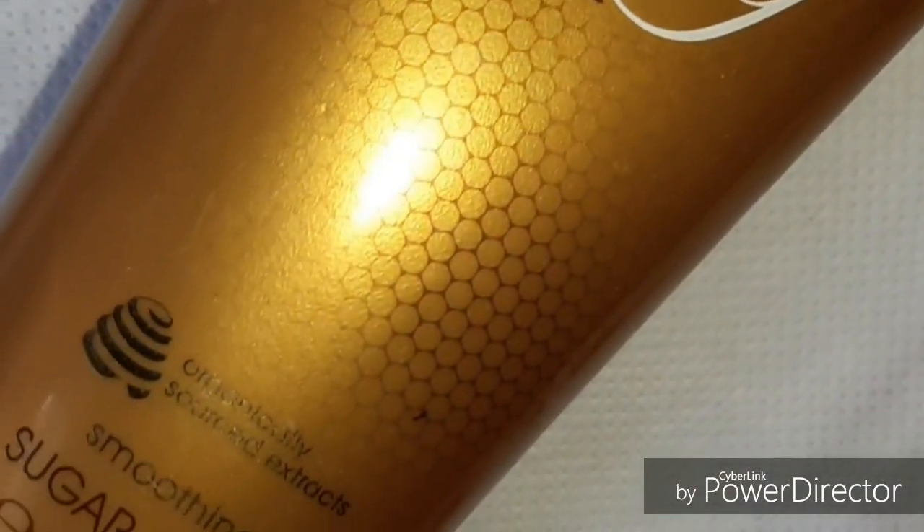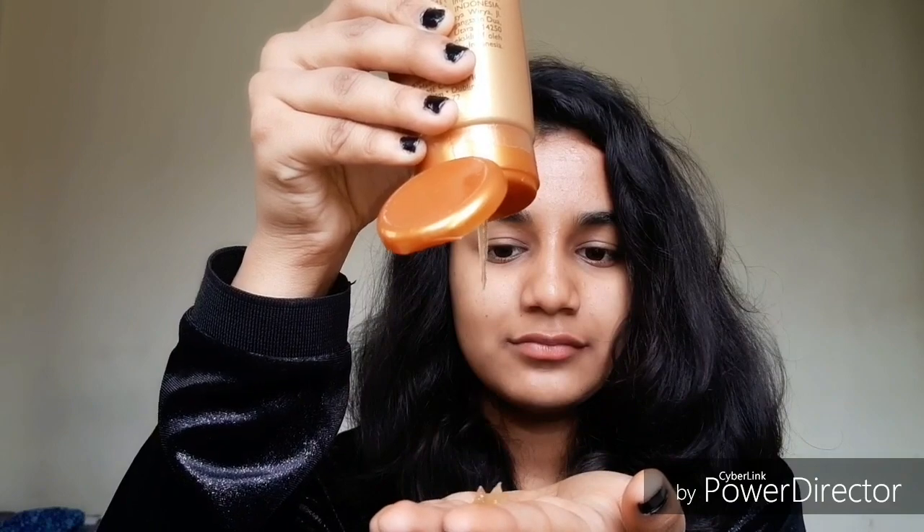Starting up, I'm using this sugar scrub — this is an Oriflame Milk and Honey sugar scrub. I've been using this for two months now and I haven't had breakouts since then. I directly apply it on my dry face, rub it for a few seconds, and then add a little water so it gets reactivated. I don't know if this makes sense — tell me if it makes sense to you as well.